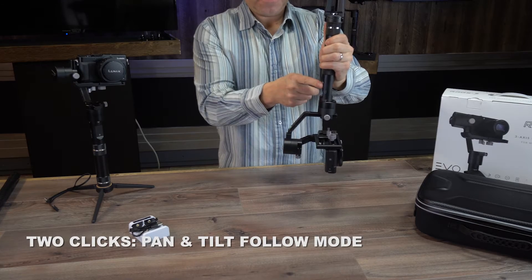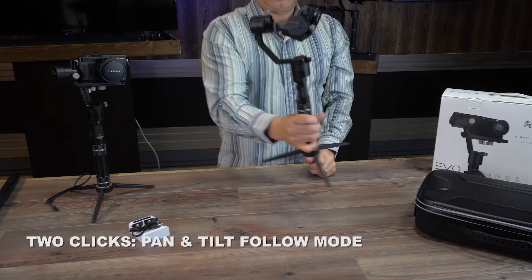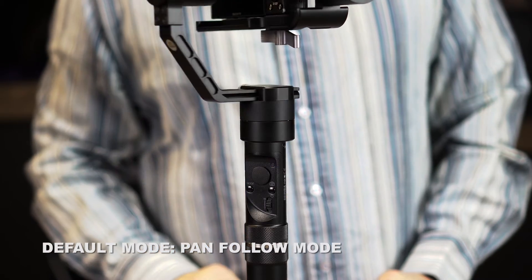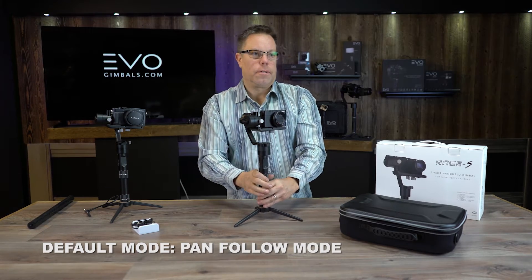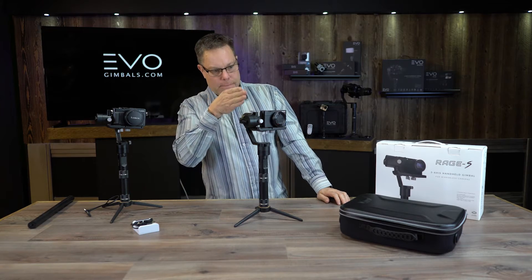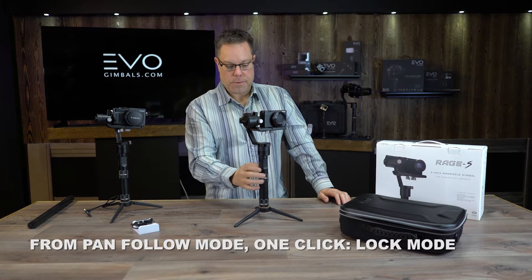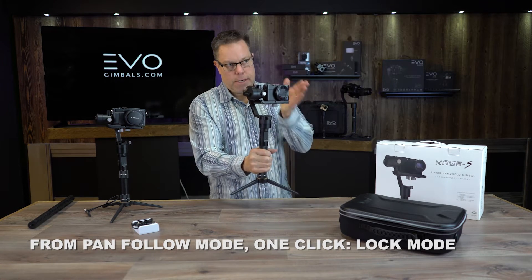To get back out of that you just push the mode button twice, which gets you back into pan and tilt mode. Then click the mode button one time to go back into the default mode. If you're walking toward something a hundred yards away — if you aim the camera right at where you're going to be pointing — you can push the mode button one time from the default mode and it will put it into a lock mode.